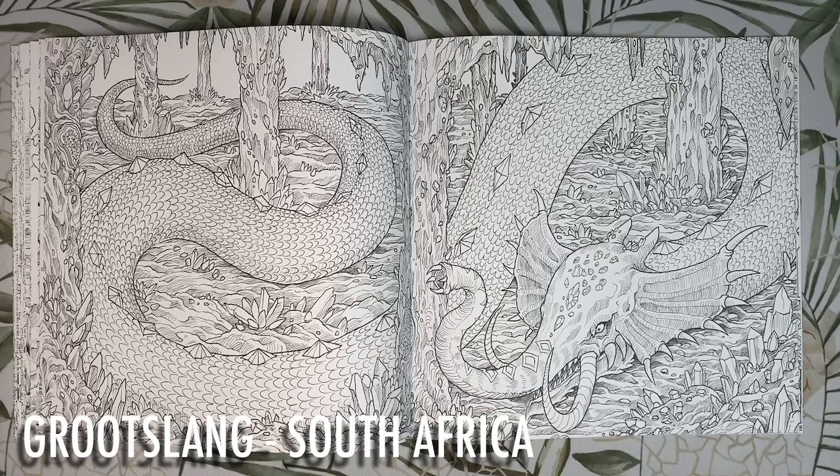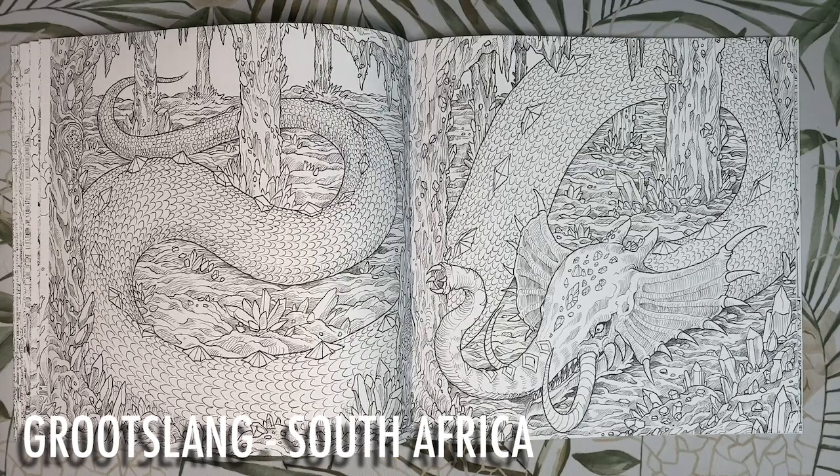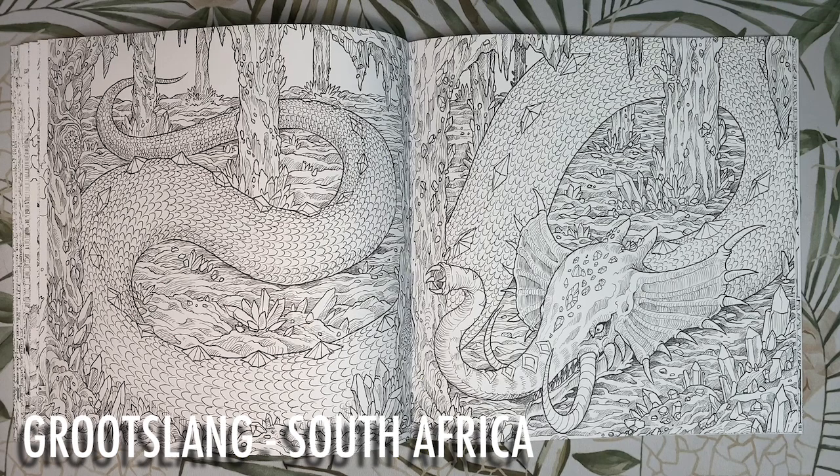This is the Grootslang from South Africa — a giant serpent with the trunk, tusks and ears of an elephant. They are believed to have been created by the gods themselves at the beginning of the world, but the gods soon realised they'd made a terrible mistake by making something so vicious, strong and insatiably hungry, so they decided to split them into two separate creatures: the elephant and the snake. Apparently one escaped and is said to be living in a cave filled with diamonds and jewels. I'd colour the snake in greens, have him basking on some deep red rocks and colour the jewels like little icy crystals.